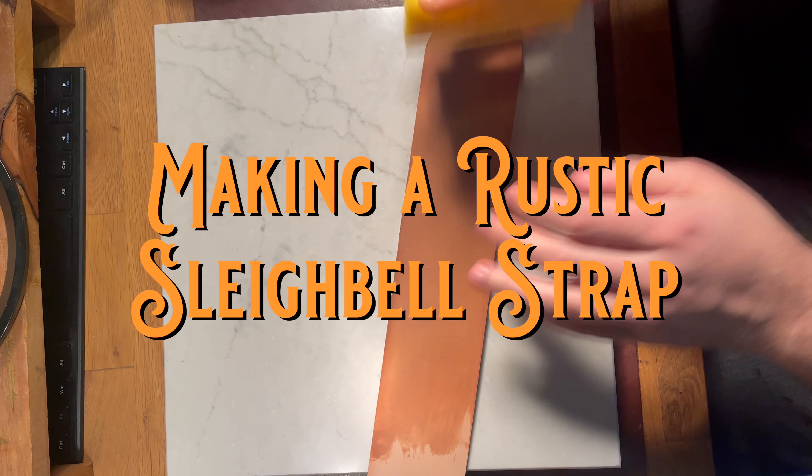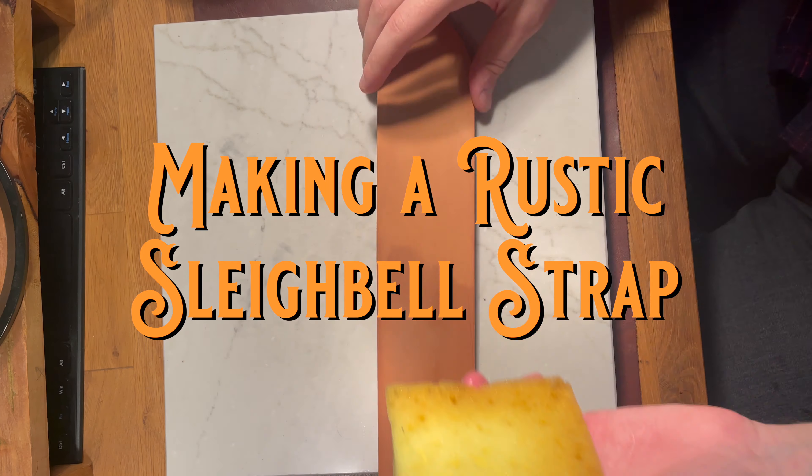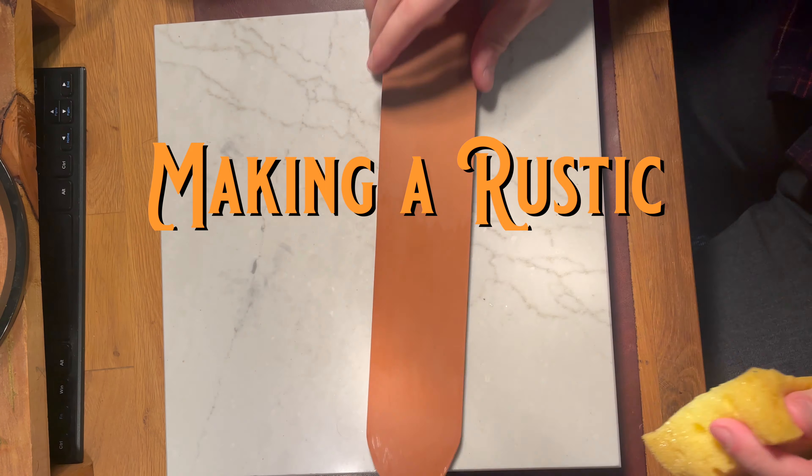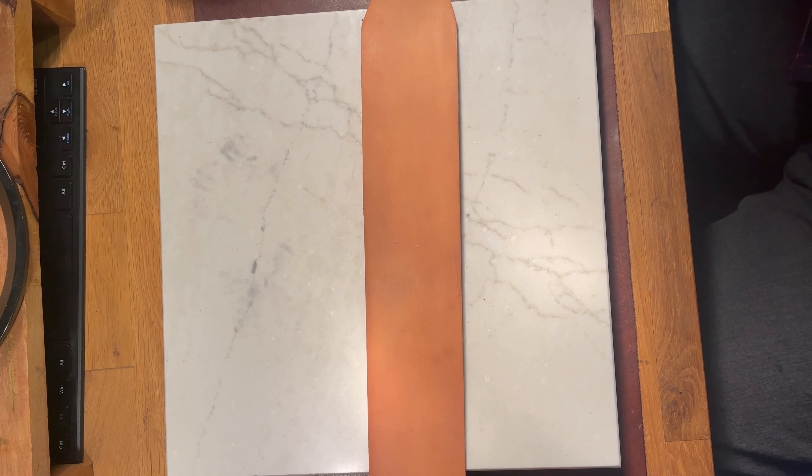Greetings and salutations y'all, it is a wonderful day to be this side of the grass. On this week on Cash Card Leather Company, we are going to be doing a rustic sleigh bell strap.